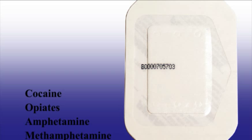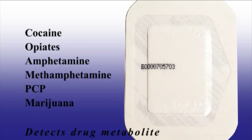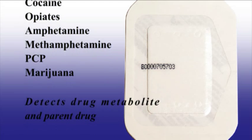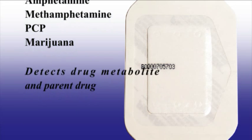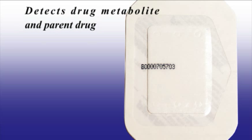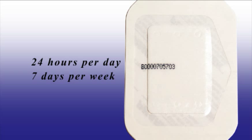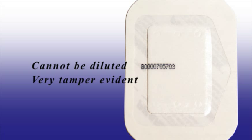The FarmCheck Sweat Patch tests for cocaine, opiates, amphetamine, methamphetamine, PCP, and marijuana. The sweat patch detects not only the drug metabolite but also the parent drug. The FarmCheck Sweat Patch provides continuous monitoring 24 hours a day and retains drugs used anytime during the wear period. The sweat patch cannot be diluted and is very tamper evident.